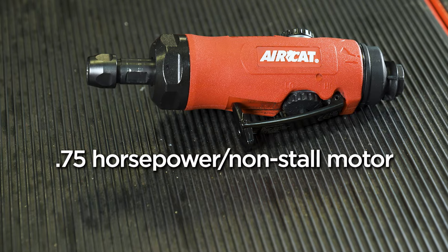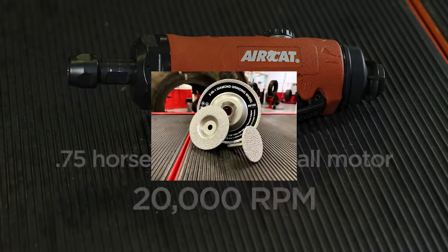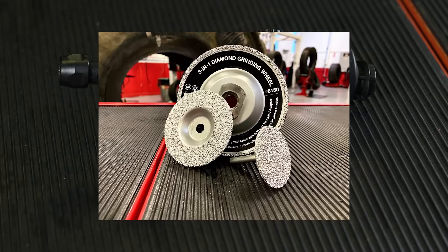The three-quarter horsepower non-stall motor delivers up to 20,000 RPMs of high-speed grinding power. It's the perfect match for Tech's three-in-one diamond grinding discs.